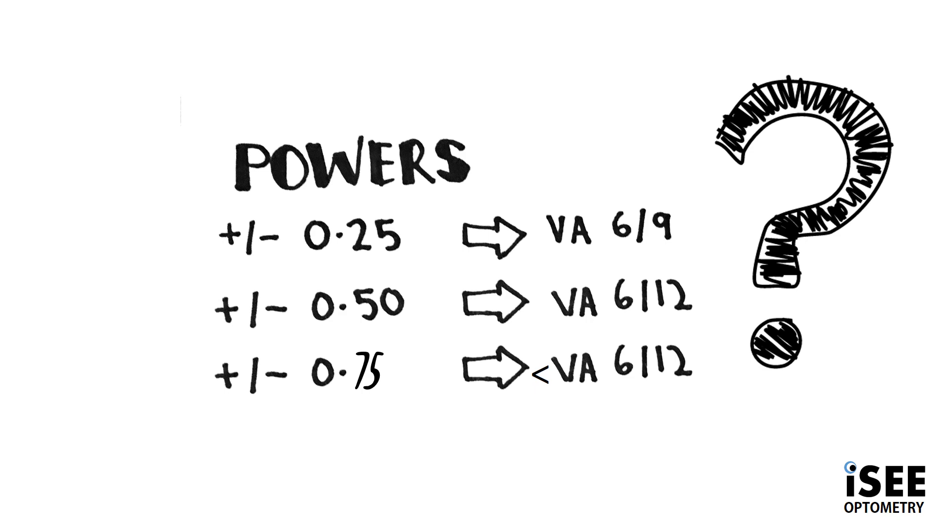One last important point: how do we know which JCC to choose? Well, the answer is simple. Once we've determined the best corrected sphere, we follow this rule of thumb. If we're achieving a vision of 6/9, then a 0.25 cylinder is sufficient. If we're achieving vision of 6/12, then we're going to use a 0.50 cross cylinder. Anything less than 6/12, we're going to need 0.75 because we know there's still a long way to achieve 6/6.